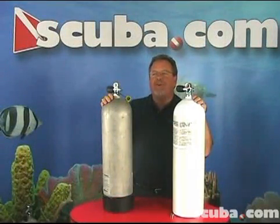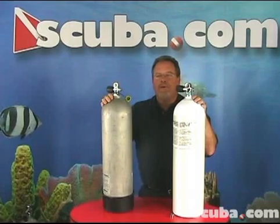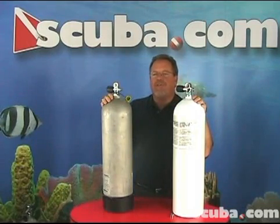If you have any questions about dive cylinders or need help when purchasing, please contact one of our certified dive instructors at 1-800-34-SCUBA and remember, we're here for you.